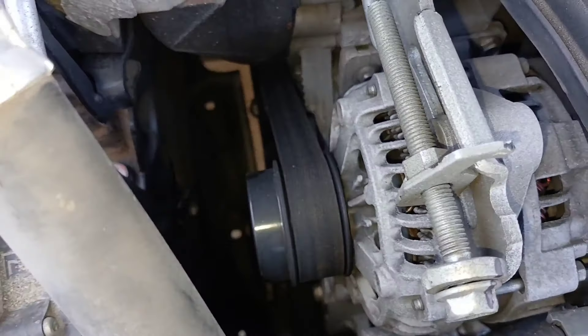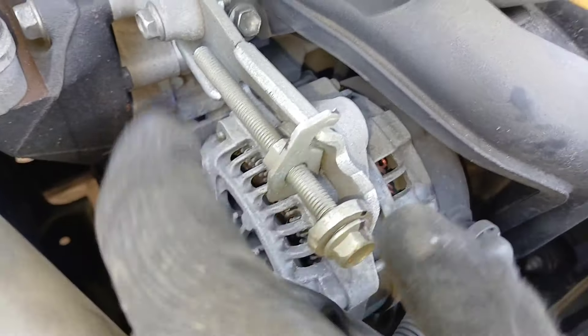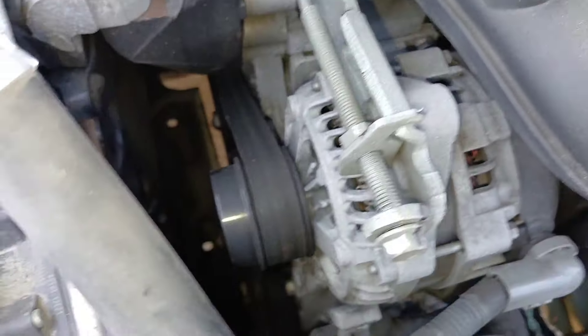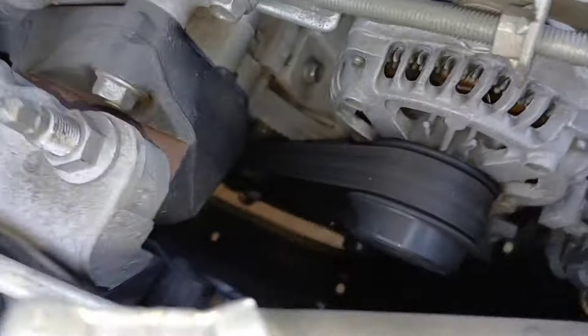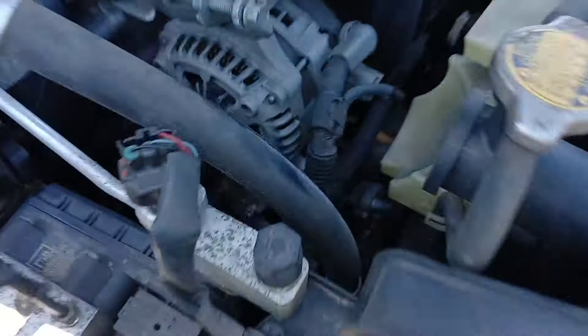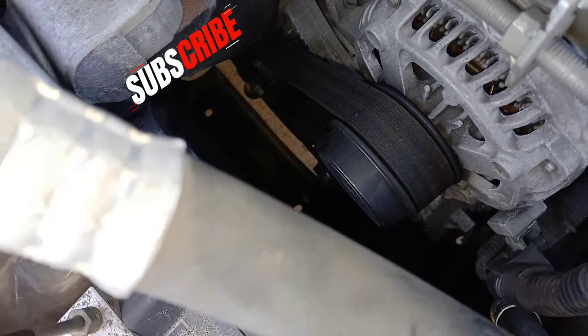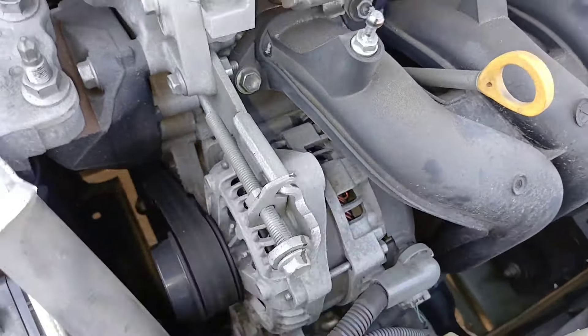Once you are able to turn this clockwise and have it all the way up front, you can get that belt off. Then you put the new belt on — just make sure you run the belt the exact same way as the old belt came off. You may have to go underneath just to help route the belt onto all the pulleys; my arms are long enough to do it from the top, but if you can't, go from underneath. Everything you need to do should be accessible from the top. Everything going back is the same in reverse, and once you get your belt on, tighten everything back up — that's pretty much it.